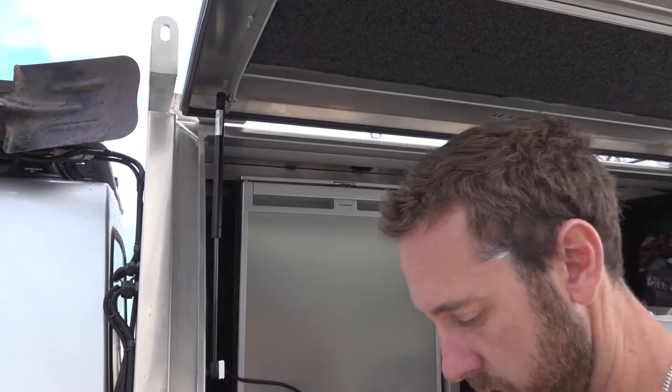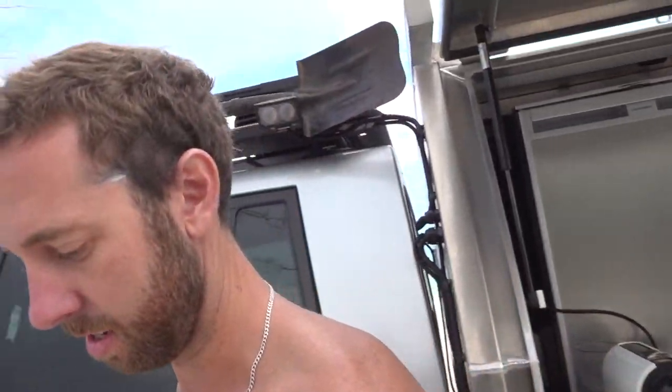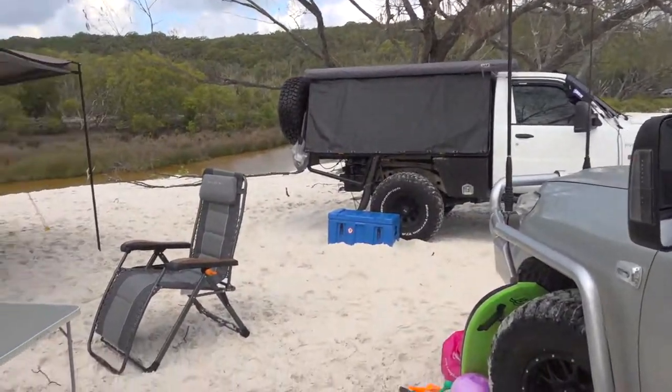A bit easier for the missus to get in and out of as well. We've found the drop slide sometimes can be tricky, so it's easier for them to get you beers. Ready for the challenge.